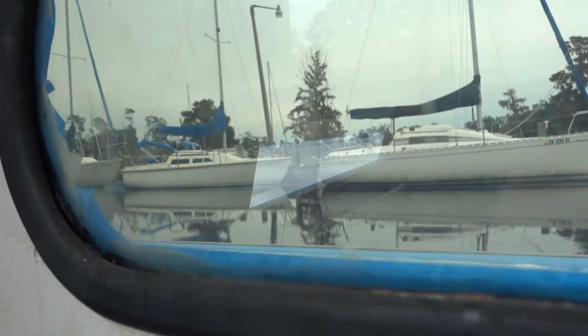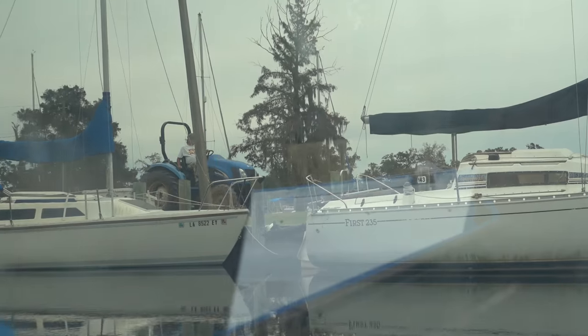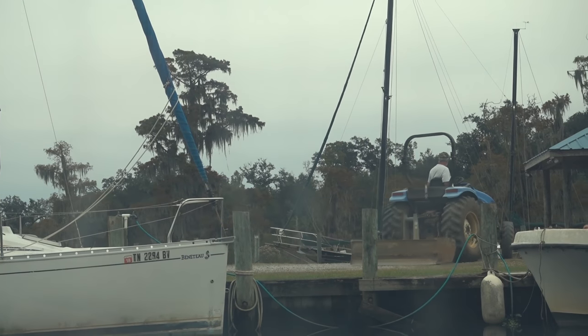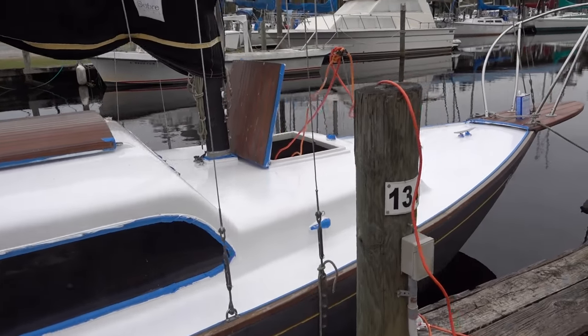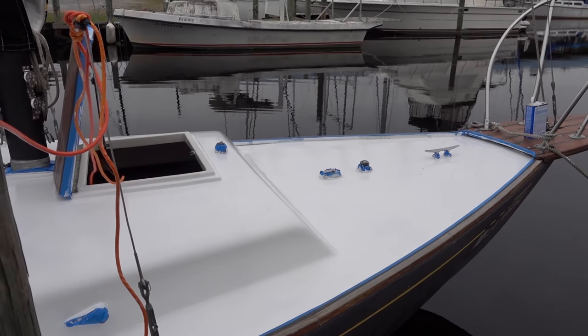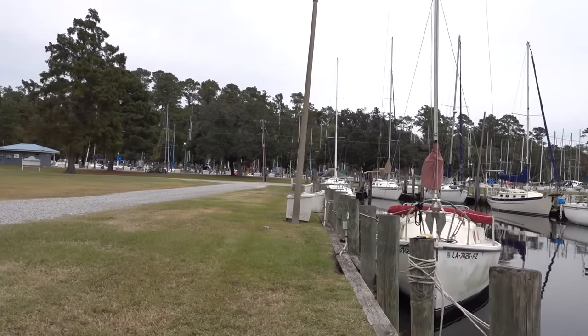Okay, so I just put on the second coat of paint. I'm going to show you through the window — there's a guy on a tractor straightening out the gravel in the marina. The paint is looking really good. It's not the best environment to be painting, I'll be honest, but it looks really white and good. I'm really annoyed about that tractor though.